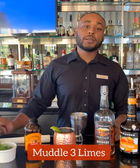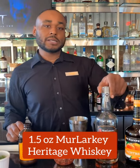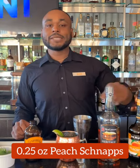First, we'll start with our Melanin-3 limes. Then we'll add a scoop of ice. Following that, we'll add 1.5 ounces of our Malachi Heritage Whiskey, and 2.25 ounces of our peach schnapps.